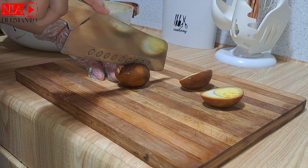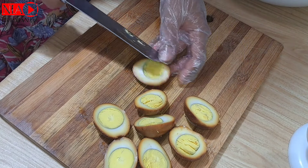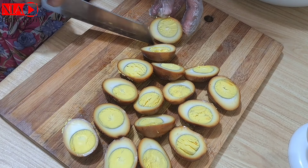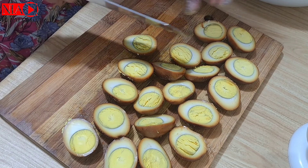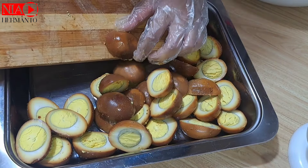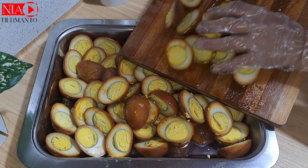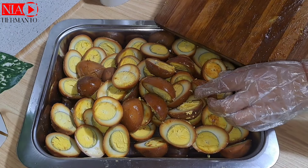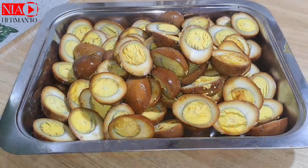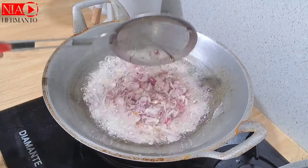Untuk membelah telur bacem, kalau mau hasilnya lebih bagus bisa dibelah menggunakan benang senar atau benang jahit. Tapi karena aku dikejar orderan, aku pakai pisau biasa. Hasilnya padat banget, tidak mudah hancur, dan teksturnya agak sedikit kenyal. Bumbu bacem ini bisa digunakan juga untuk bacem tempe, tahu, maupun telur puyuh.